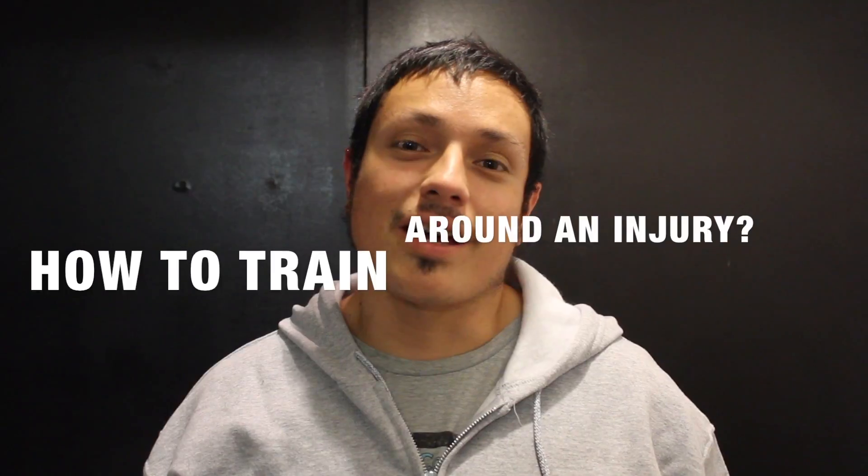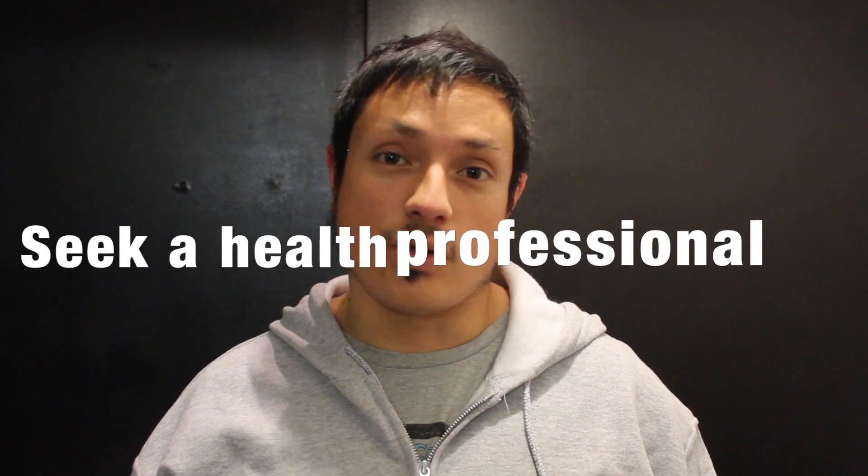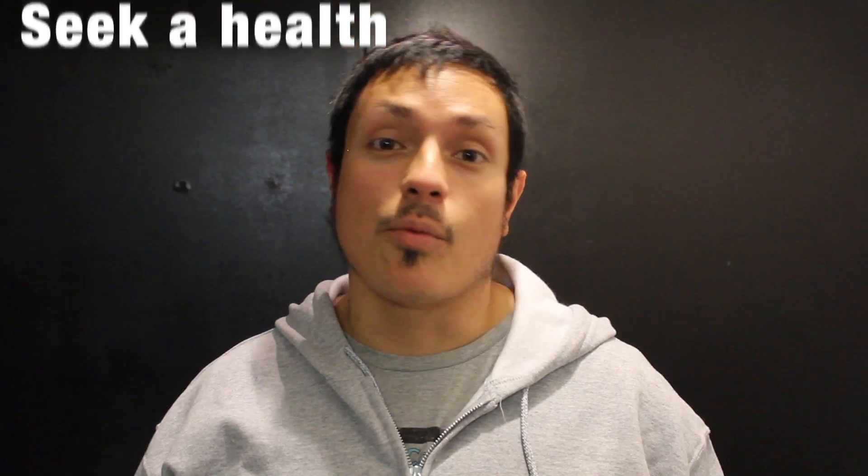A question that comes up all the time is: how do I train around an injury, and should you be training around an injury? If you've suffered an injury, there are a couple of different steps you should be taking. First of all, make sure to go see a health professional, whether that's a doctor, a physiotherapist, or a chiropractor, depending on what discipline you want to pursue. Make sure that you are getting it assessed by a professional.